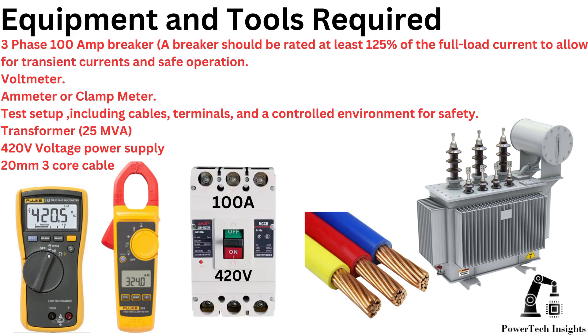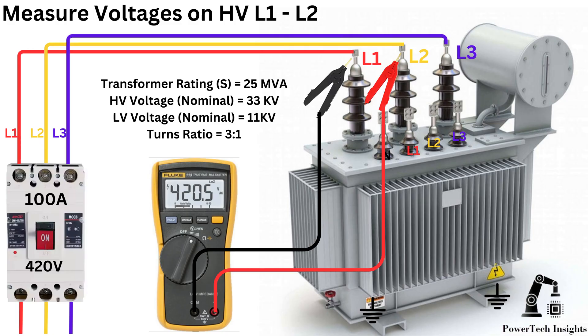Additional equipment: the transformer itself, a 420V voltage power supply, and 20mm 3-core cable. To conduct the test, connect the 420V source to the HV side of the transformer. Close the circuit breaker and inject 420V AC at the HV 33 kV side.